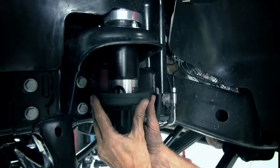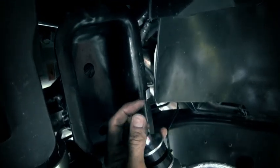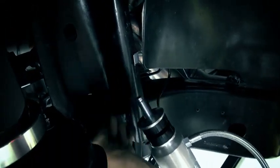Put the factory insulator back into place. Install the shocks with the small shim, if present, between the top washer and nut.